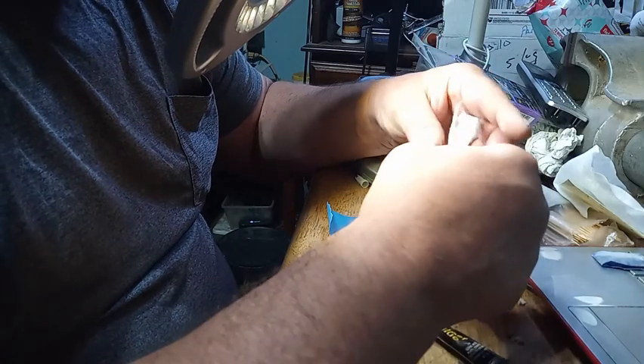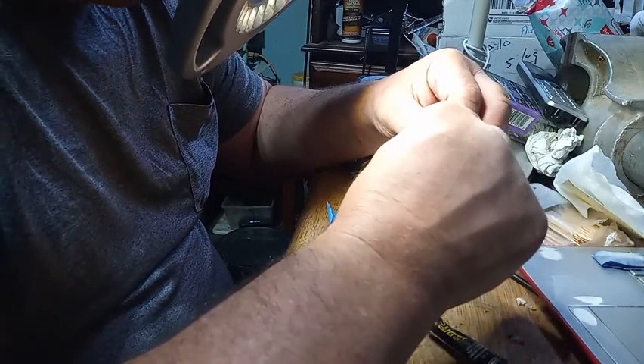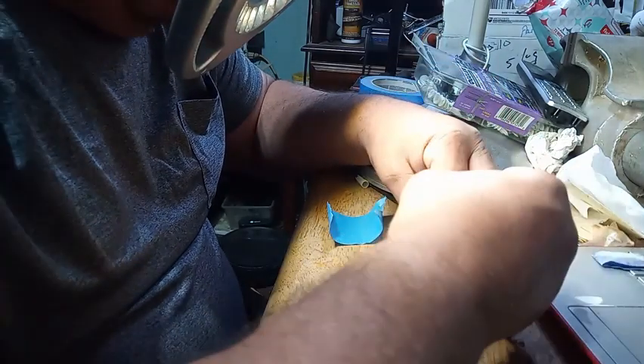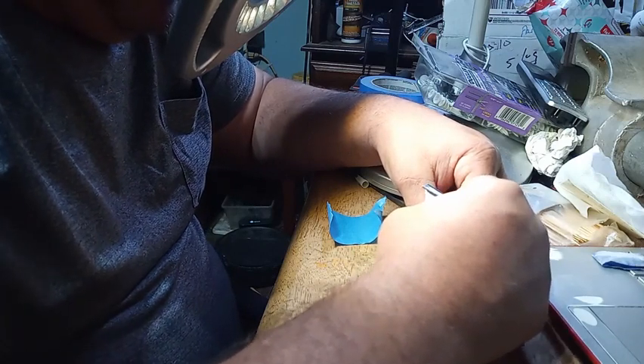Now, I got too big of a piece, but afterwards you just apply the superglue to the cloth.